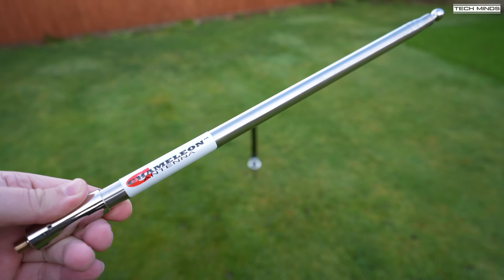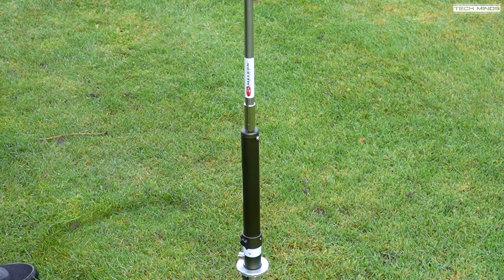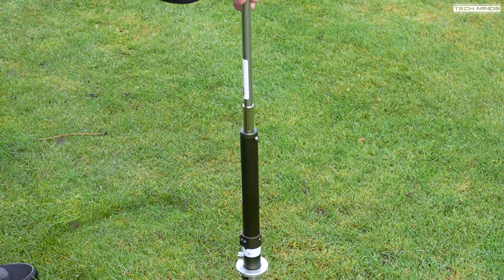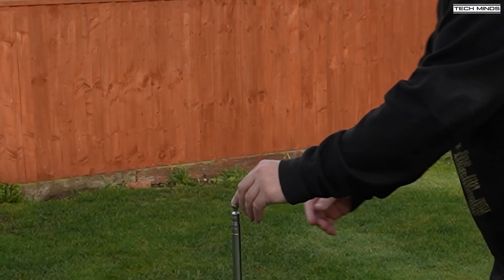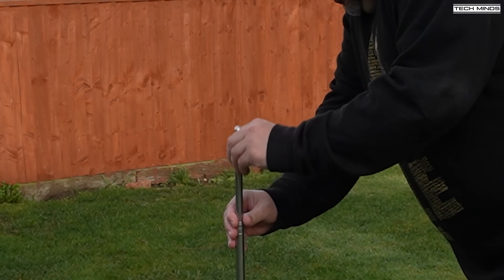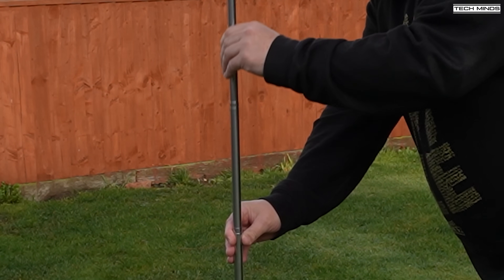I'll attach the telescopic part of the antenna to the top of the coil. It also screws in quite easily. Always make sure to install that ground spike and coil before attaching the telescopic section, just so that no force is put on it as you're trying to force it into the ground.